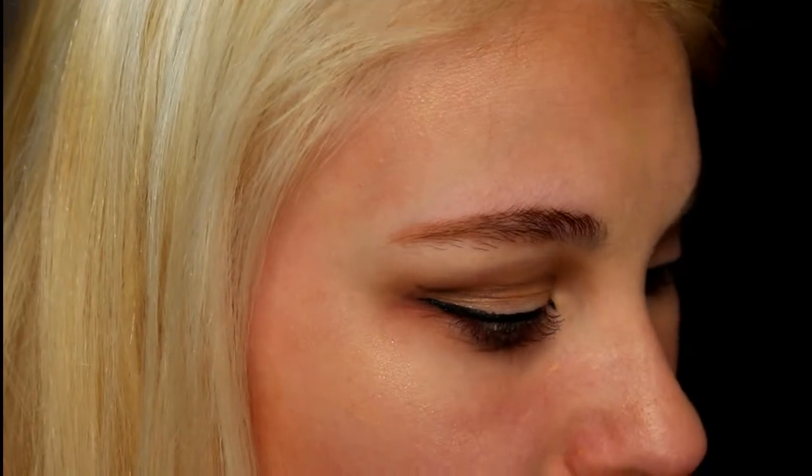Now I'm just going to take a q-tip and clean up my edges. I usually just dip it into the water and make it sharp at the end. So this is what you should have. You want to bring it out to kind of meet the edge of where you did your eyeshadow so it just flows together.